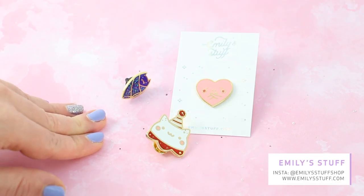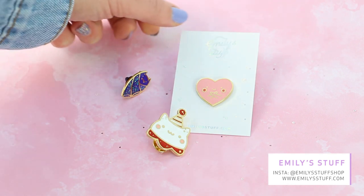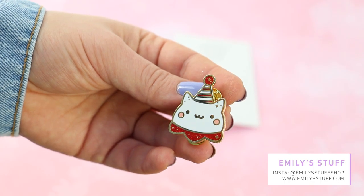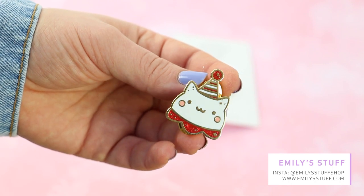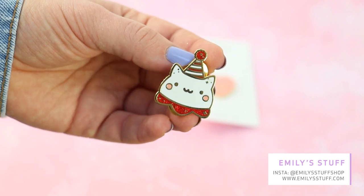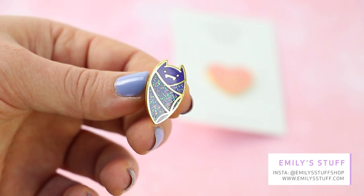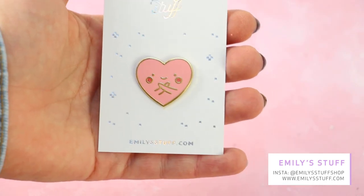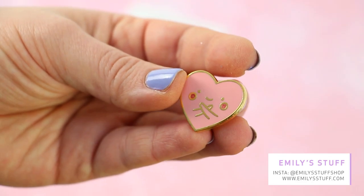The last pins I received in February are by Emily Stoff — she's a fellow French pin maker and they are so cute. First we've got this little festive cat — I really love him. He has glitters and he's absolutely the cutest. Next there's this little purple bat — look at the glitters, it's absolutely fascinating to look at. And the last pin is this little heart hugging itself — I think it's so adorable. So cute.